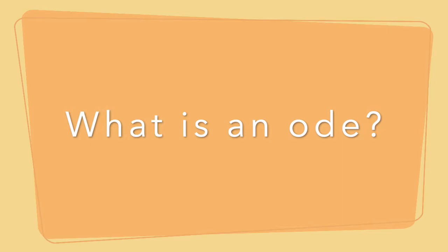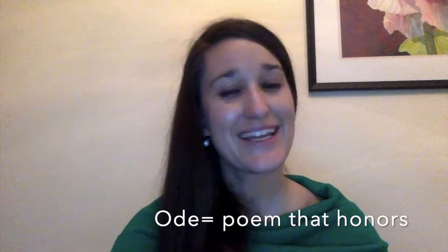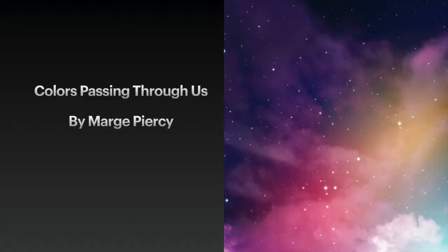Once we have our hearts constructed, we're going to write a poem. The poem that we will be writing today is an ode to the colors that we're using in this activity. So what's an ode? An ode is a poem that honors something. Here we're going to be honoring our colors on one hand, but in another way we're going to be honoring this vibrant and beautiful world. So let's take a look at a poem that functions as an ode to color. This is a poem by Marge Piercy called "Colors Passing Through Us." This poem is published by Alfred A. Knopf, and we thank them for letting us read it out loud in a video during this time.